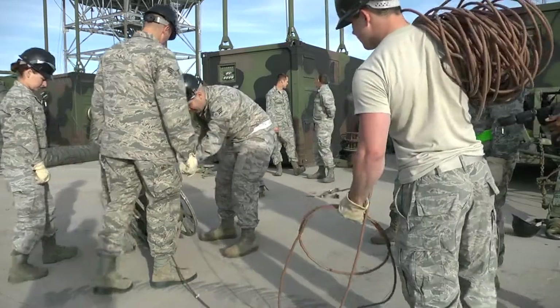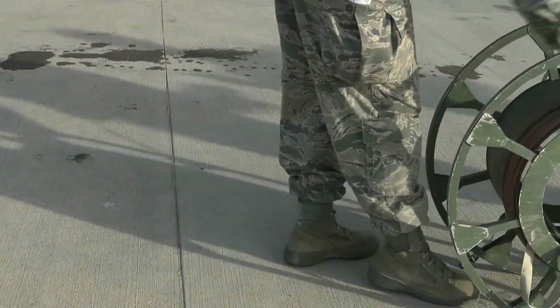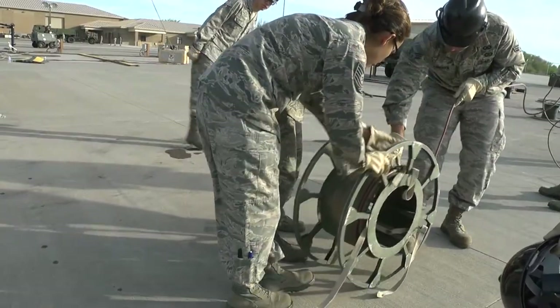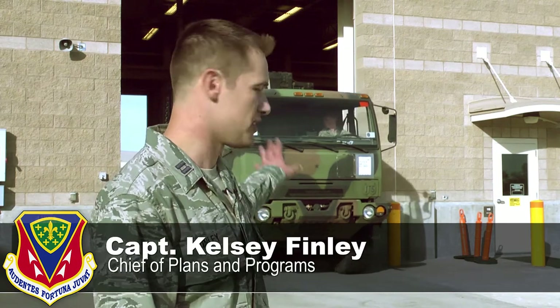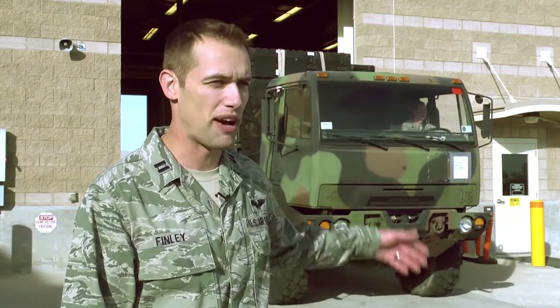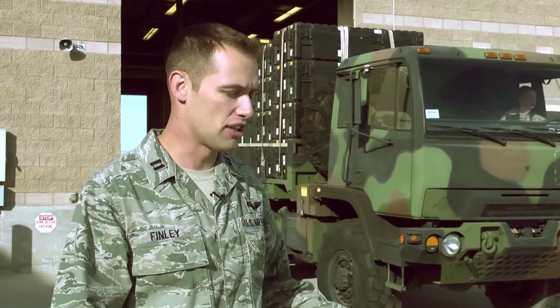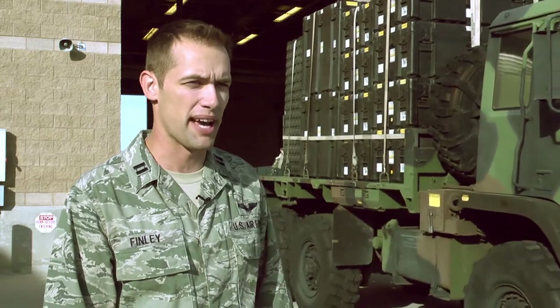We've got a lot of different crew positions. There's about 27 different AFSCs in the squadron, but when it comes to getting it ready, I need somebody — I'm gonna train them up to do a certain job outside of their career field, but it's a joint effort. The folks that you see behind me here getting this equipment ready, there's probably a mix of five to six different AFSCs right now in there, and they're all just joined up to get all the equipment ready to go at the same time.